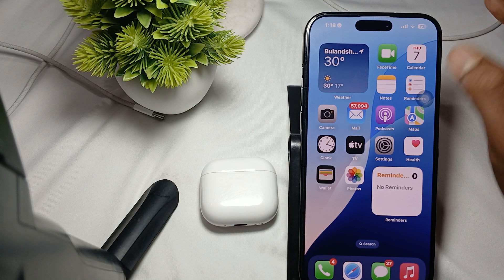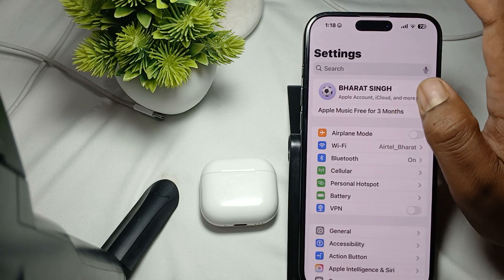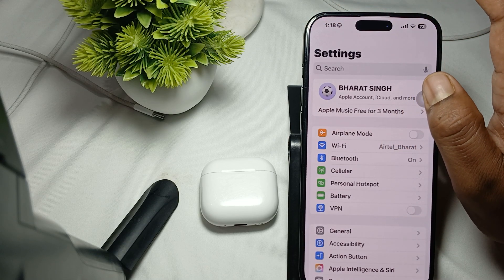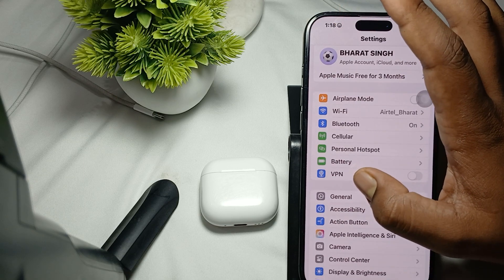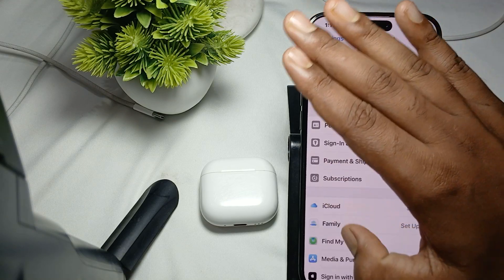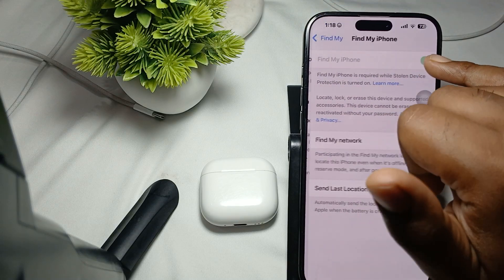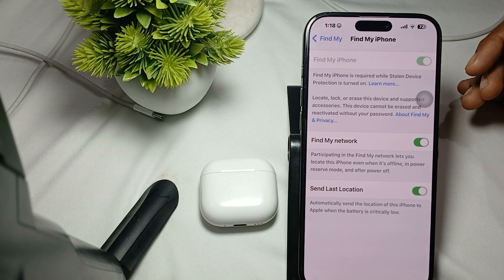The next step is to make sure Find My is enabled. This feature is only available if Find My is turned on. To enable it, open Settings, tap on your name, tap on Find My, and make sure it is turned on. After turning it on, connect your AirPods to your device.